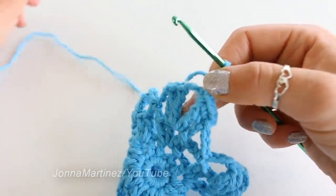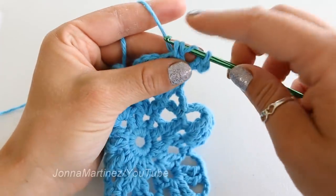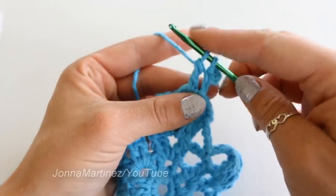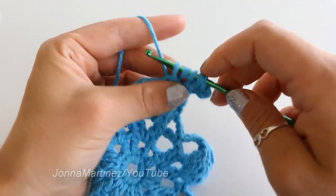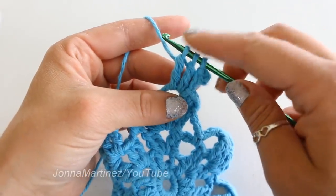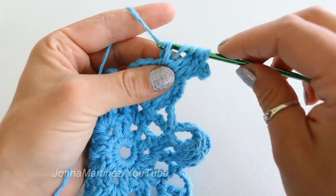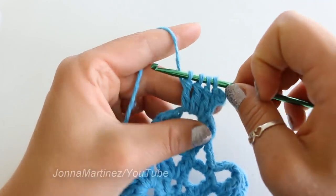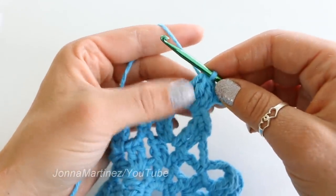Now we are going to make a three treble cluster. Yarn over twice, insert your hook into the chain three space, grab your yarn and pull up a loop. Yarn over, pull through the first two loops. Yarn over, pull through the second two loops, and stop. Repeat this two more times into the same chain three space, stopping each time with loops remaining. Now we have four loops on our hook, yarn over once more, and pull through all four loops on your hook. And there is a three treble cluster.